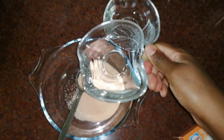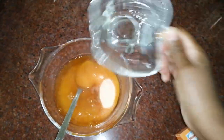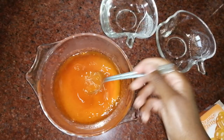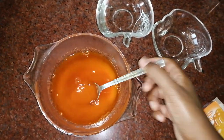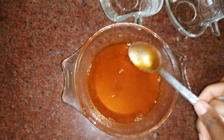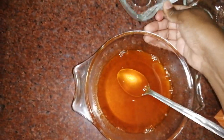You start with hot water. You stir until all is dissolved, and then you add your cold water. After all is dissolved, you'll just add your cold water.